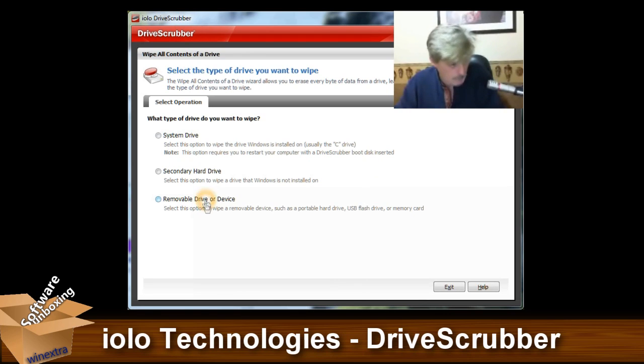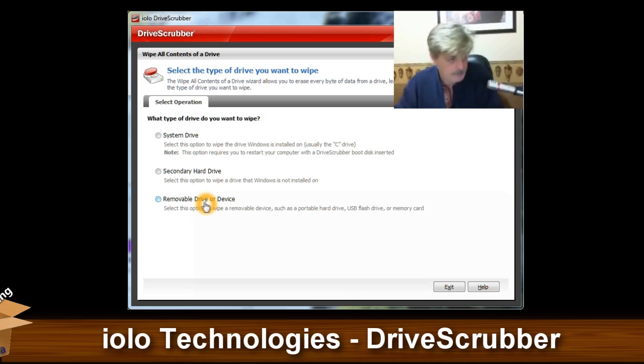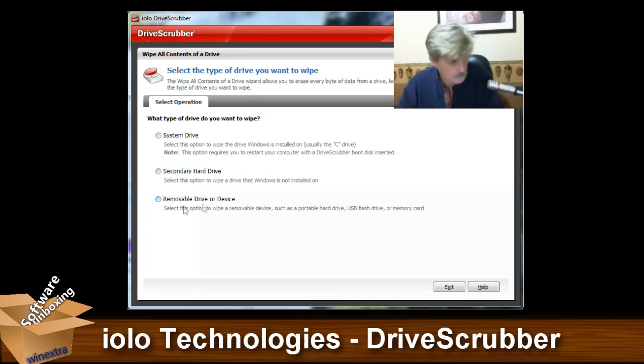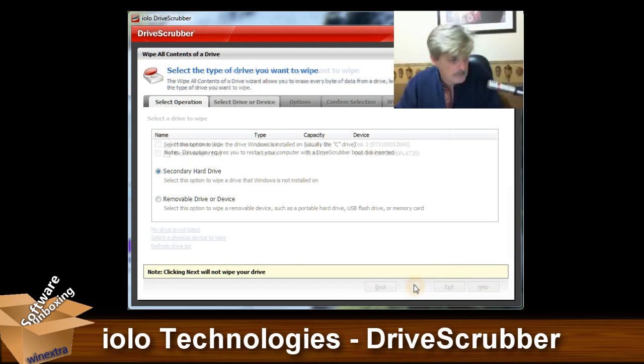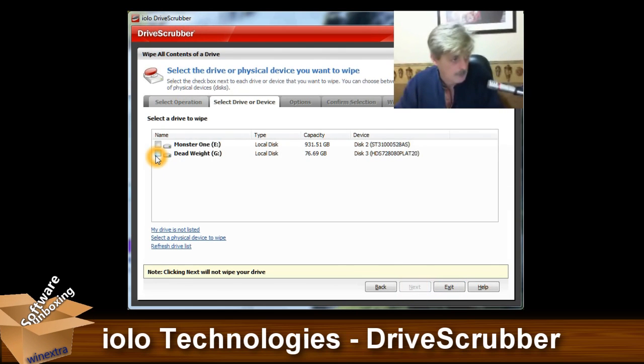I did notice one problem: my guinea pig drive is a USB plugged-in drive. For some reason, when I select the removable drive or device, it can't find it. But if you go through secondary hard drive — voila, it's there.